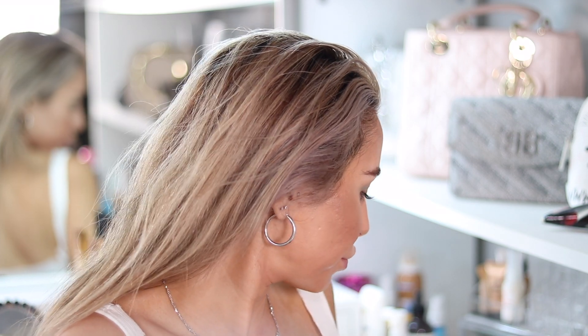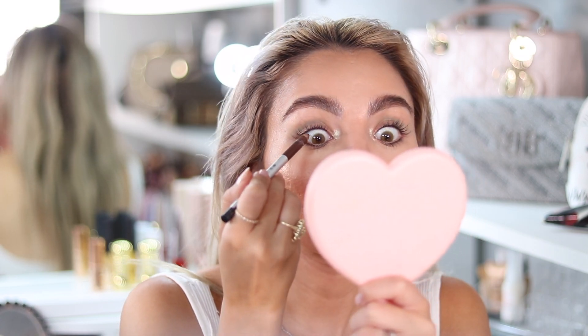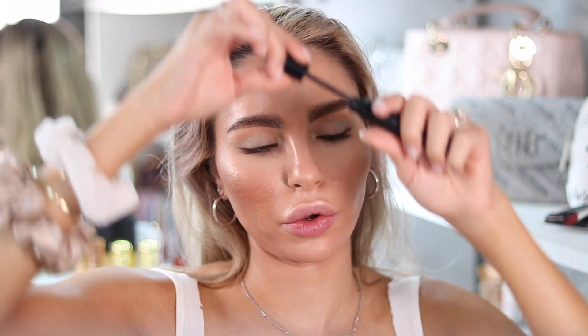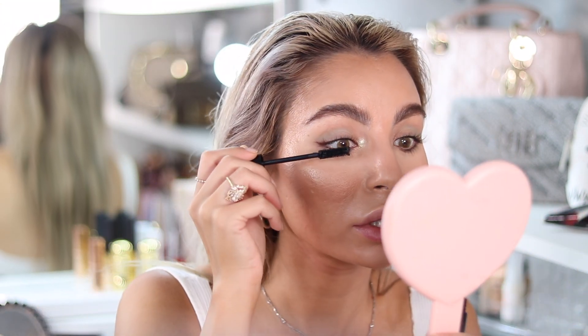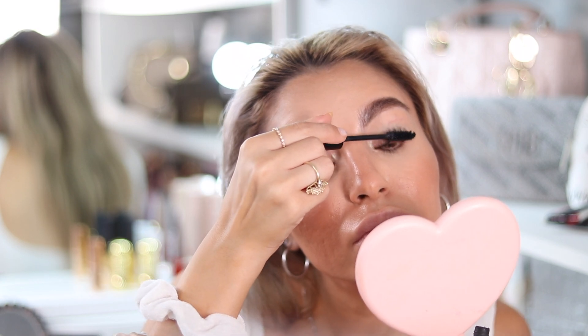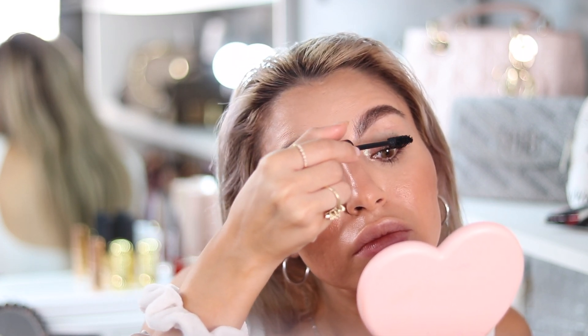I don't want to do too much with my eyes today. I just want to apply some brown eyeliner and lashes to complete the look. I'm going to use this Pat McGrath mascara — this is so good, like really really good. I'm almost done, just waiting for the first coat to dry. Meanwhile I can do my lips.